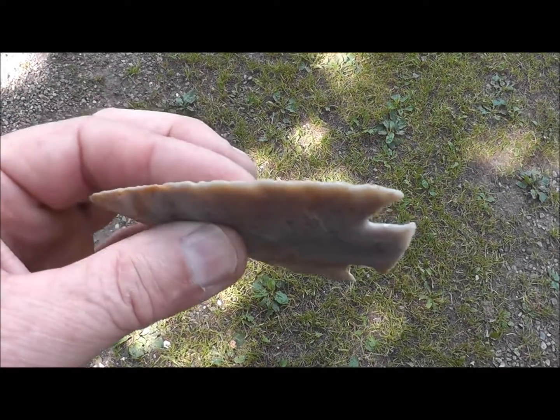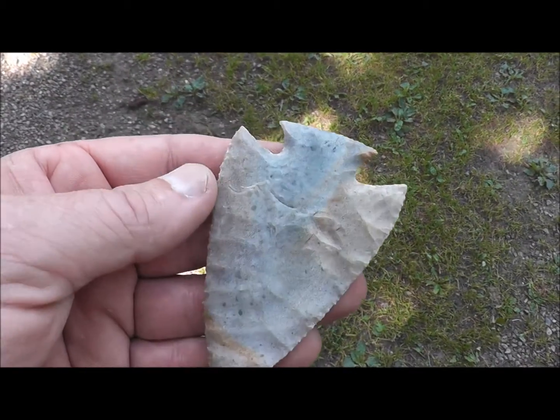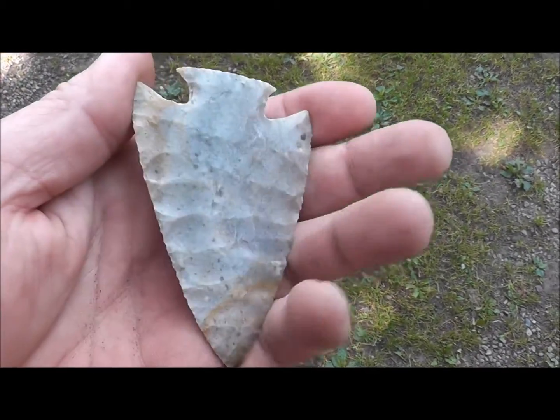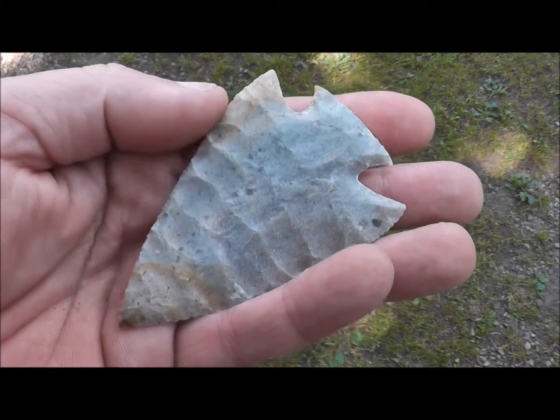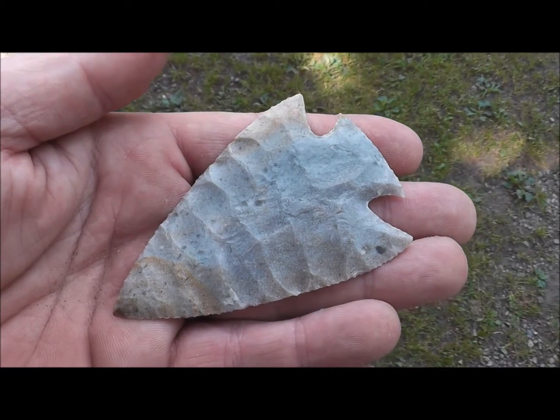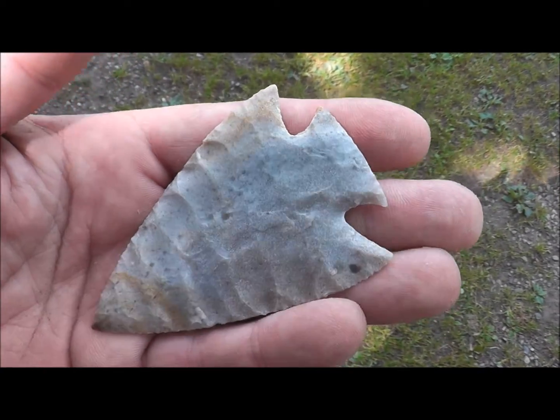This thing really is thin. You just wouldn't believe until you held this how thin this really is. I was able to take this one a little further than I do most, and because of the good material. I've always said that good material makes a good napper, and this piece of rock goes to prove it.